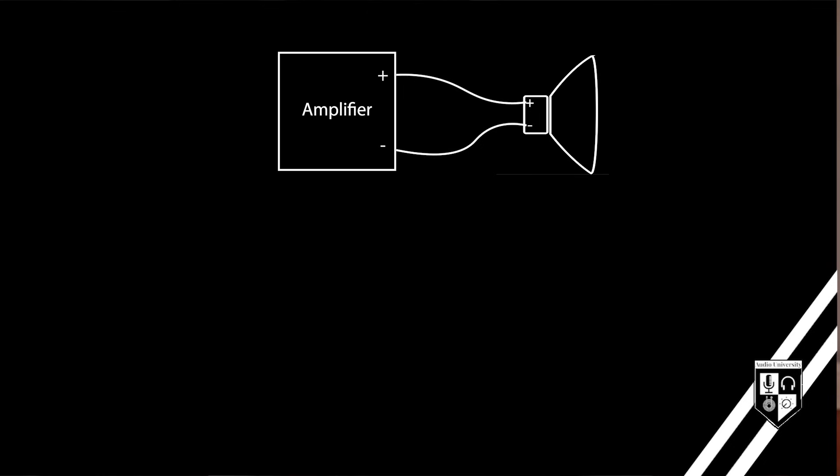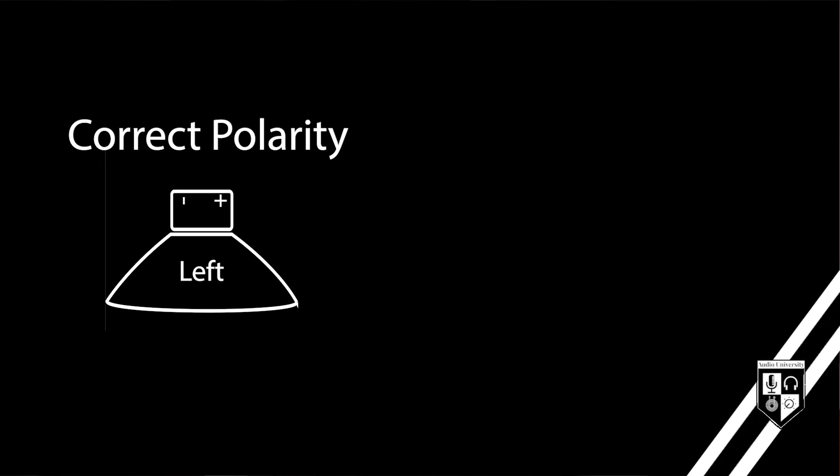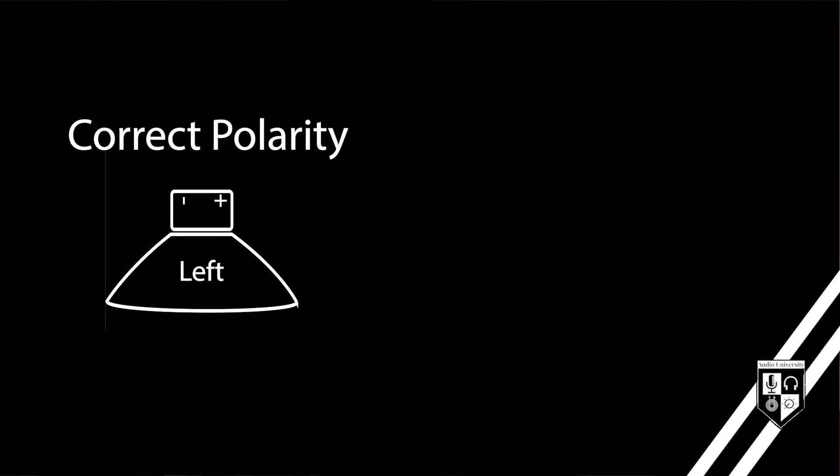But let's say you have one speaker wired with correct polarity and another speaker wired with reversed or inverted polarity. To hear this example, it's best to wear headphones. I'm going to give you the correct polarity on the left side and inverted polarity on the right side. You'll definitely notice a difference here.